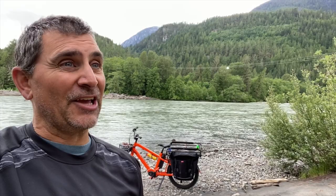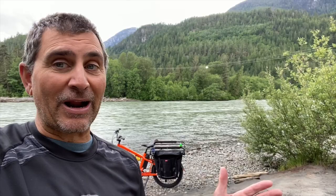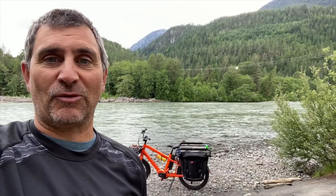I use it to go down to the post office in the morning and drop off packages. I use it for cruising around town, but the best part of it is the family time and where it takes us. Today we're at the Squamish River and I'm going to take you through my Benno E-Boost E-Bike.